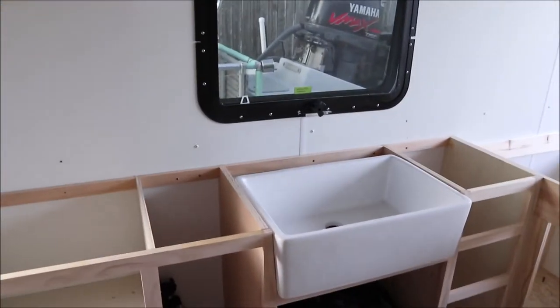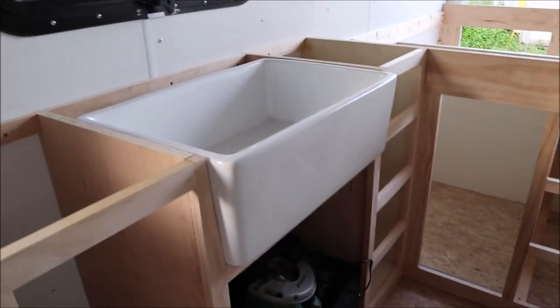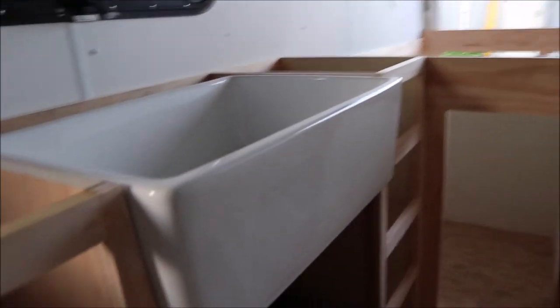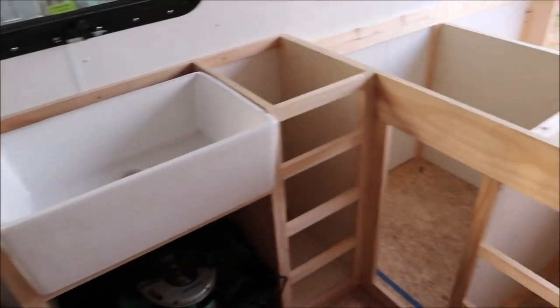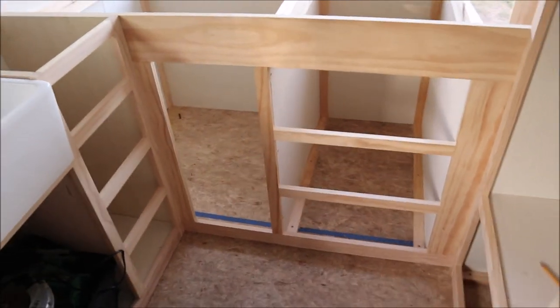Above the sink we've got the sink front edge beveled out so we could actually pull the apron sink out just a little bit. And that's really about it — I'm excited to get this all finished out.